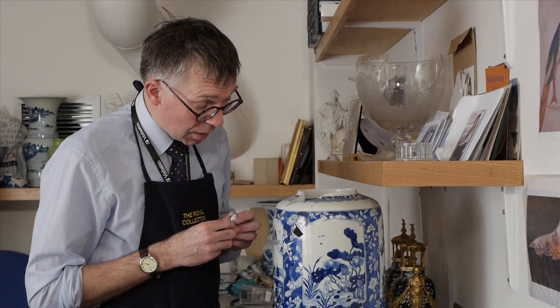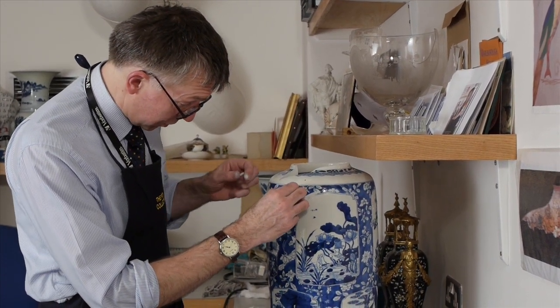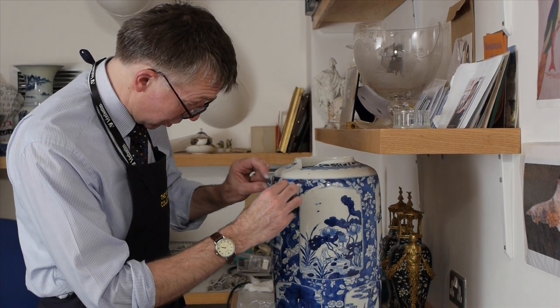I'm going to make a start by filling this small hole with some epoxy putty. Firstly though I'm going to take off the last bit of sellotape that's held the vase together during the gluing process.